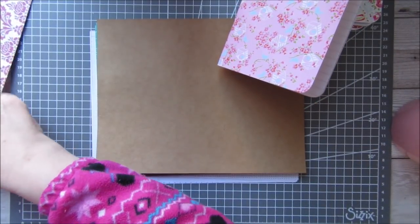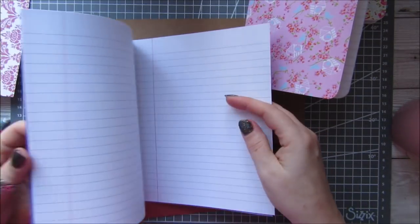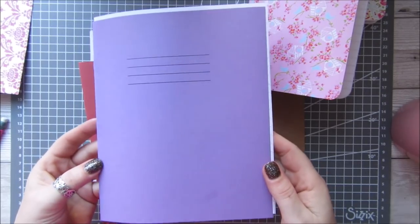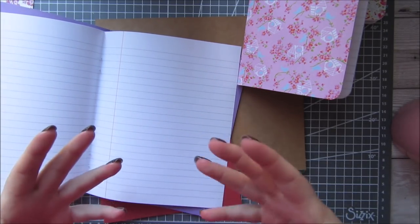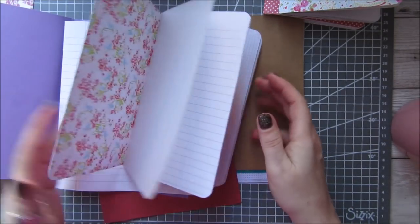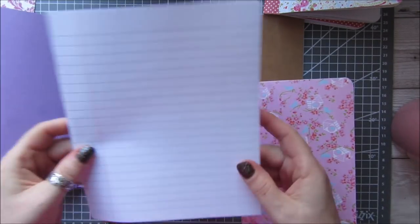Another option — I found these on Amazon: little notebooks. I'm not sure what size they'd be classed as, maybe A5, but I just pop the little staples up, take them out, and remove the pages I need. There are lined, squared, plain, and all kinds. They're about four pounds for a pack of ten, which is pretty good. Instead of using the whole book, I just take pages out and trim the size down to match.